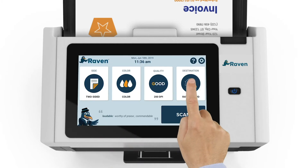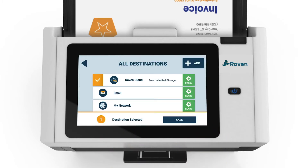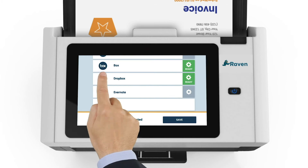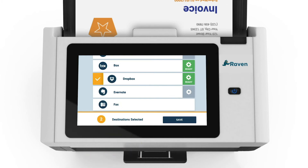Finally, we will select the destination where our scanned document should be sent. You have the option to send to a single destination or to select multiple destinations where the document can be sent after scanning. We will scan to our free Raven cloud account and to our Dropbox account. Note that third-party cloud services such as Google Drive, Dropbox, Box, Evernote, or SharePoint can be set up by visiting raven.com/connect.